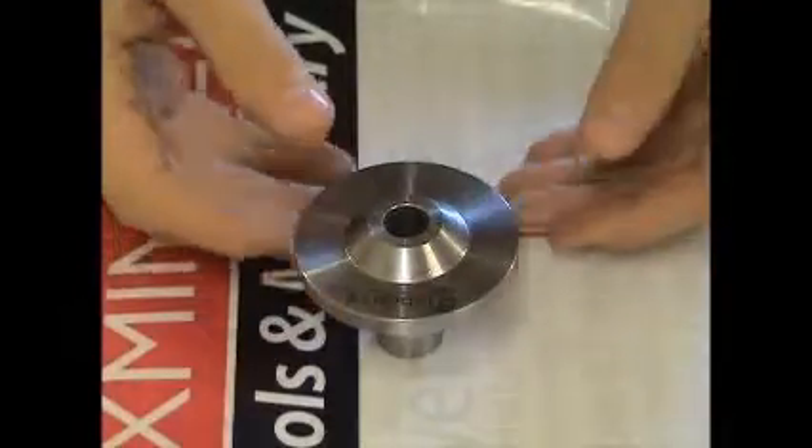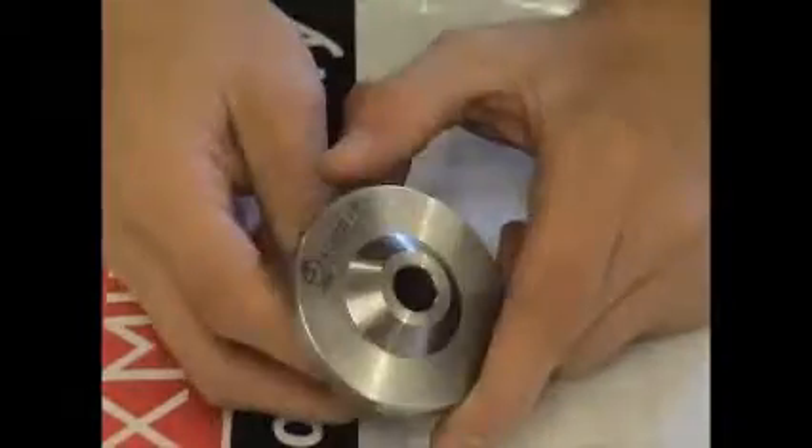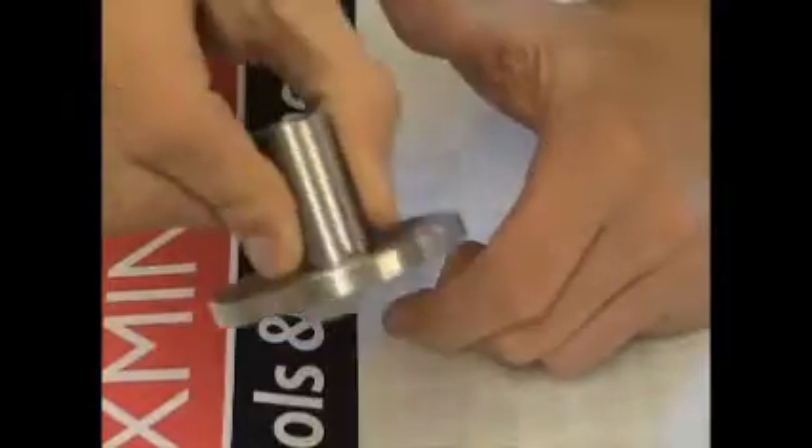Second, this is a Morse taper carrier for my chuck. This is just to carry my spindles, because as you saw in the video, it's a tight space there in my factory.